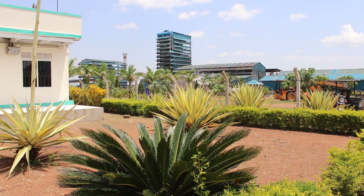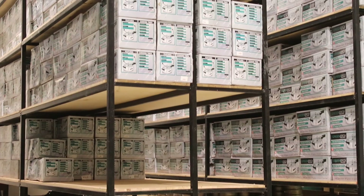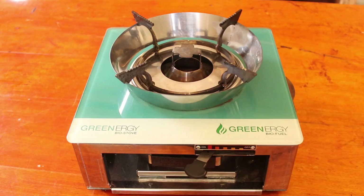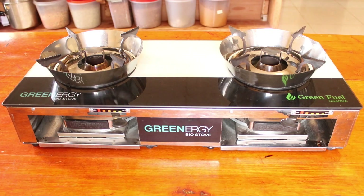Hello. Bukona Agro Processors Limited have launched ethanol cooked stoves in the market. These stoves come in two variants: the single burner stove and the double burner stove.